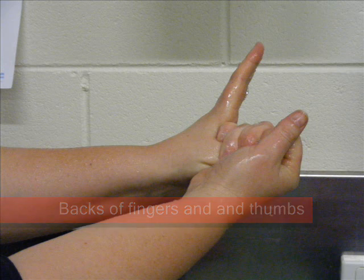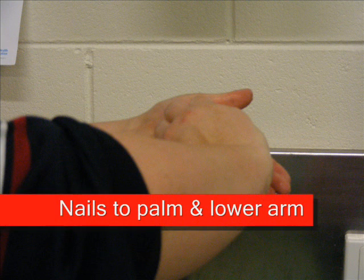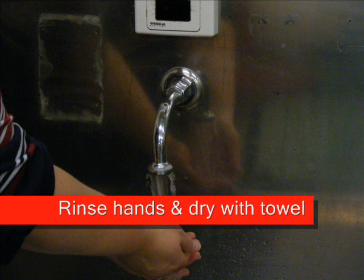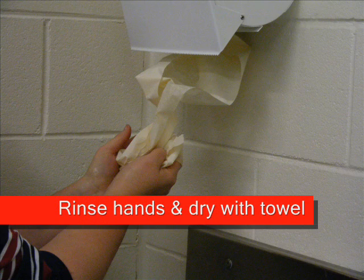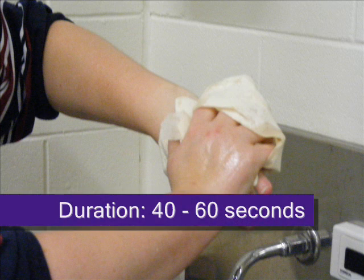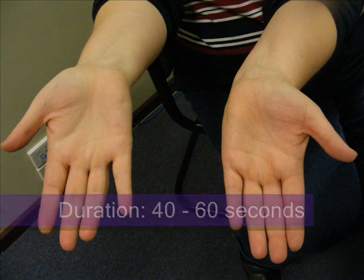You will also need to ensure nails are short and clean. Please follow the instructions in this video. A hand wash will remove transient microorganisms only, whereas alcohol rub will destroy transient microorganisms as well as reducing resident microorganisms.